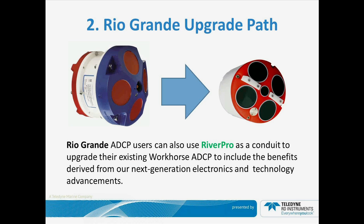As mentioned earlier, there is an upgrade path. For those users that have the Rio Grande ADCP, we can take your Rio Grande and input the latest electronics. You're going to use your existing transducer and the latest state-of-the-art electronics. We'll provide you with a new end cap, which will still use your existing cable, and we'll upgrade your electronics to the latest generation. This is not yet available, so look for offerings of this in the near future.